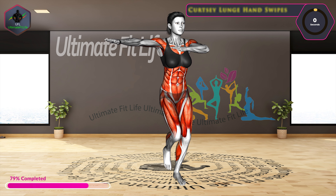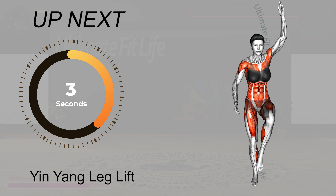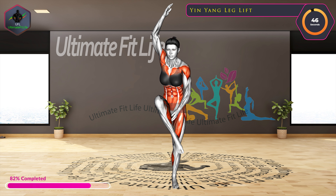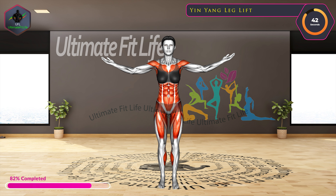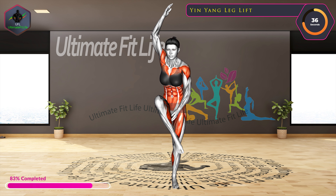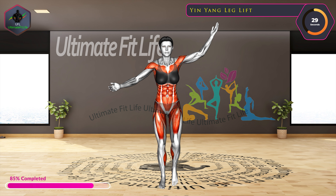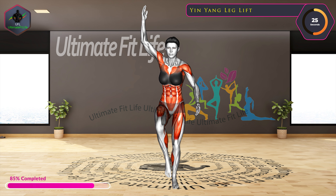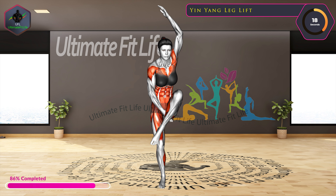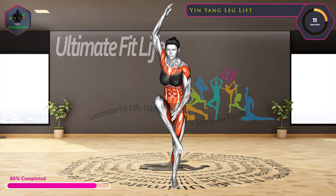10 seconds left. Up next, yin yang leg lift. In three, two, one, go.